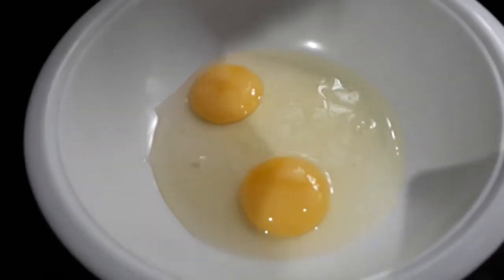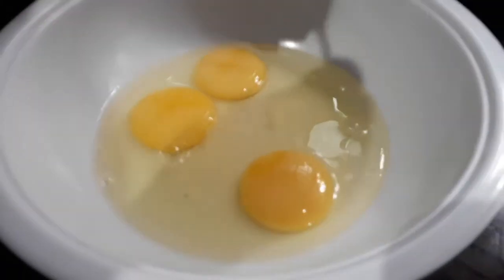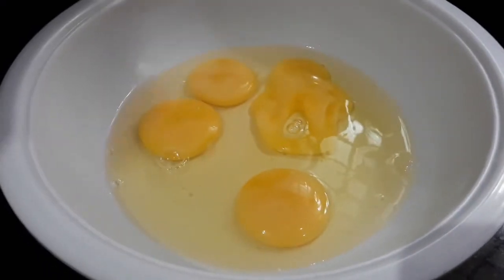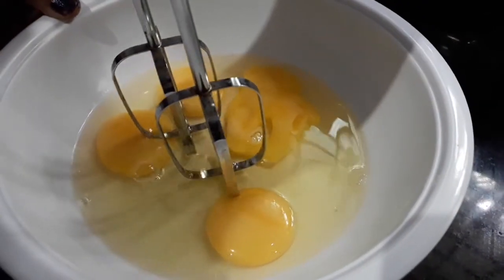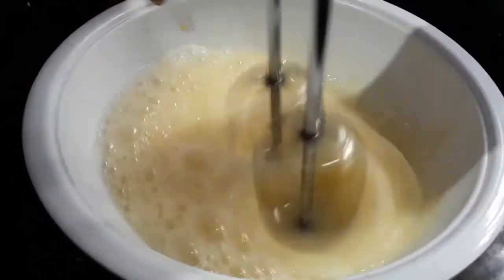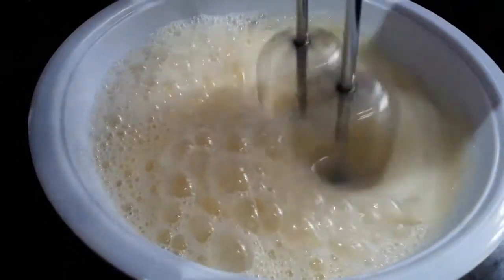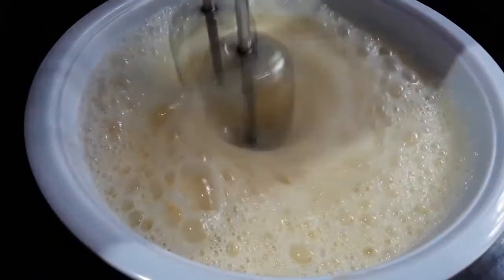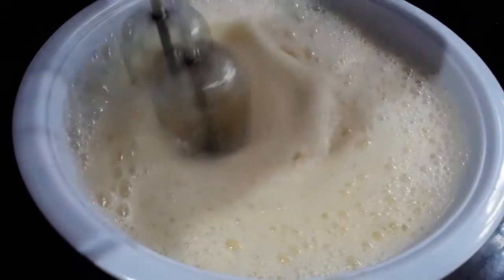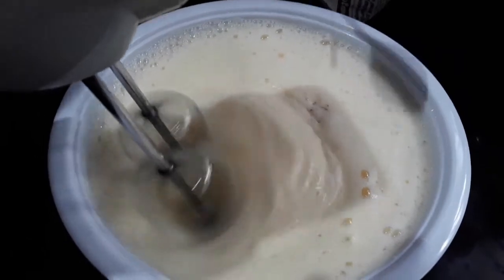I am going to put the egg in. If you are going to use the egg, you can add it. We will also add a teaspoon of vanilla.